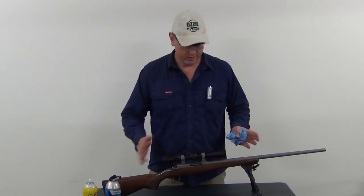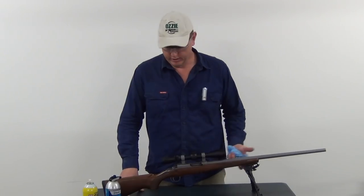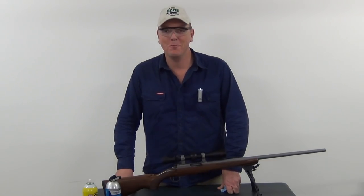As you can see guys, we've got a pretty much clean rifle. This is the way I've been doing it for years — it's never let me down and I've always looked after my firearms this way. Alright guys, we'll finish up the review. I hope you enjoyed it, so till next time, we'll catch you then.